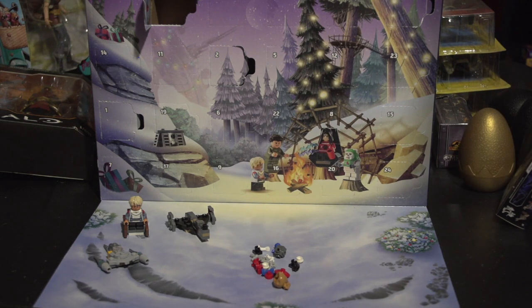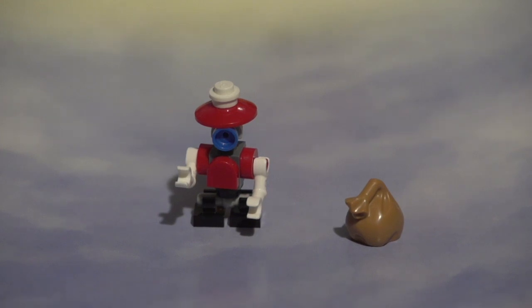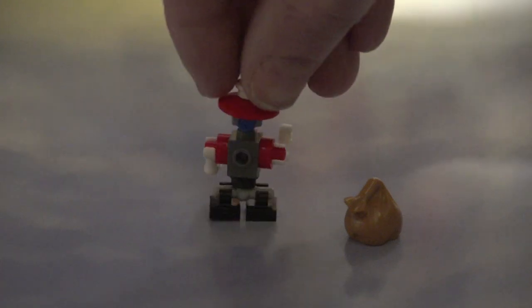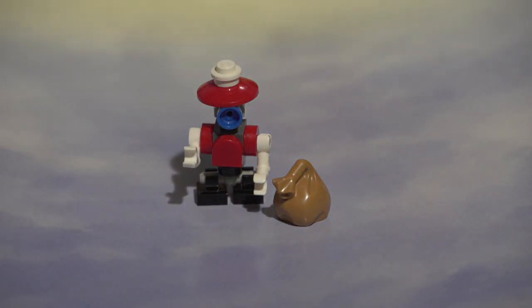I'm going to transition and I'll be right back, guys, with the finished little droid figure. All right, guys, we are back. And as you can see, I think it's like a little Santa Claus droid. So that's pretty cool — there's a little bag there. We got a little Santa Claus droid for day four on our Star Wars.